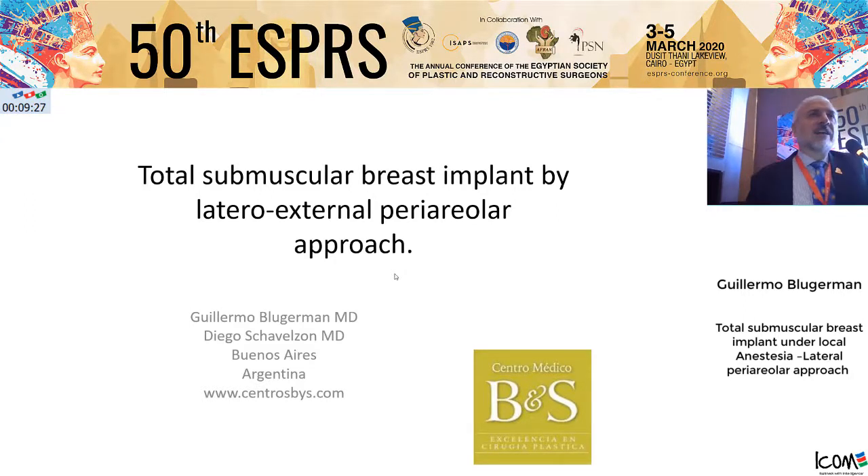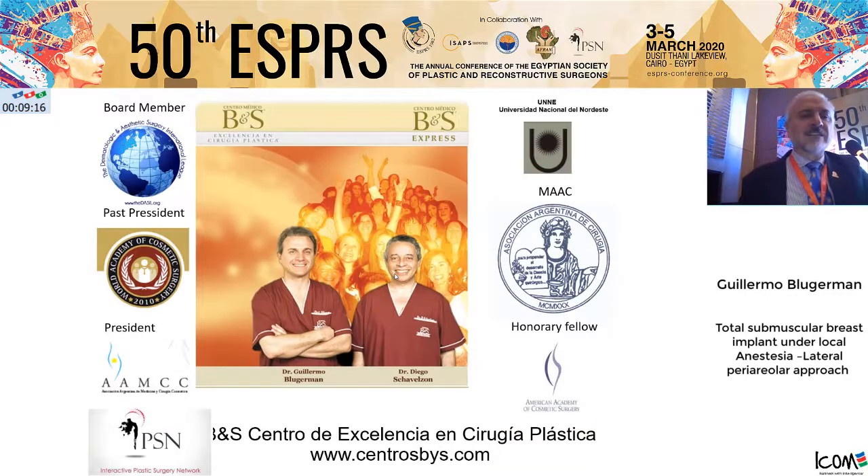For 40 years we have been using submuscular implants under local anesthesia. We come from a poor country and need to reduce the cost. We do ambulatory surgeries. We work with my partner Diego Shabelson in Buenos Aires.